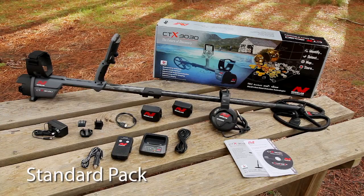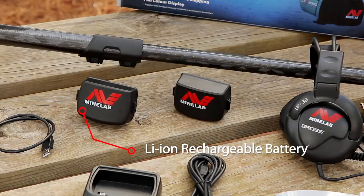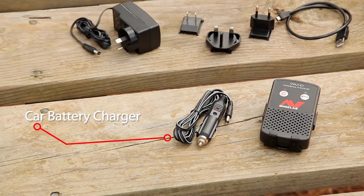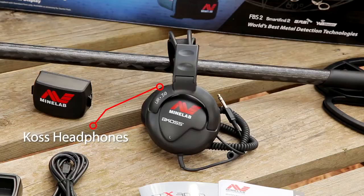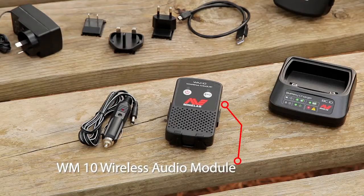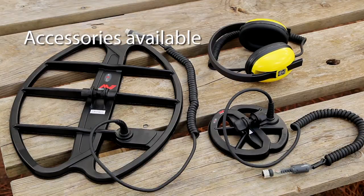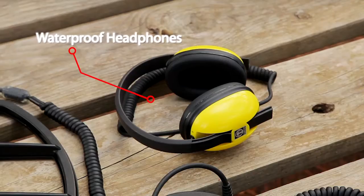The standard pack includes the CTX 3030, 11-inch Double D Smart Coil, lithium-ion rechargeable battery, a mains charger, a car battery charger, a AA replaceable cell battery pack, COS headphones and a WM10 wireless audio module. The starter pack is supplied without the wireless audio module, car battery charger or the AA battery pack. There are additional accessories available to enhance the detector's performance and versatility, including two different coil sizes and waterproof headphones.